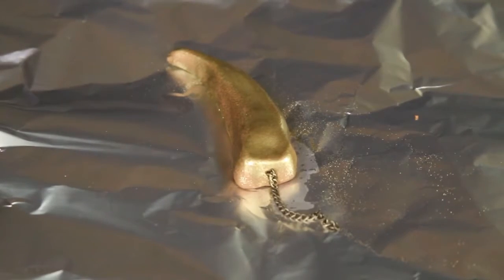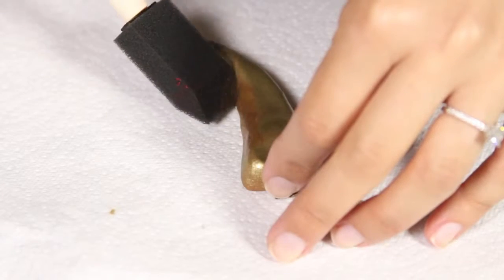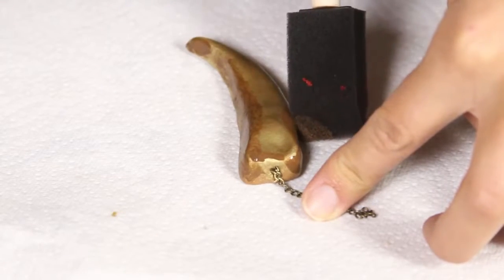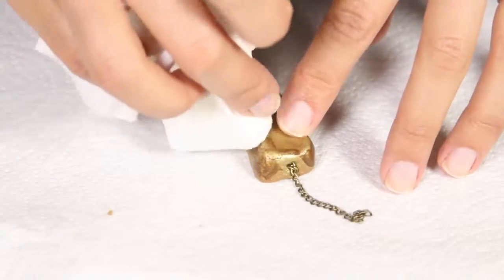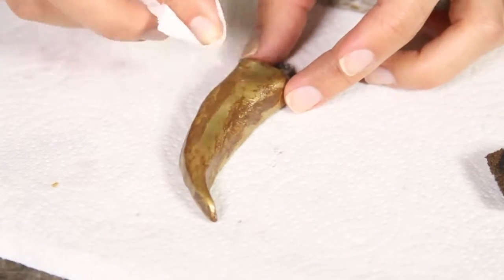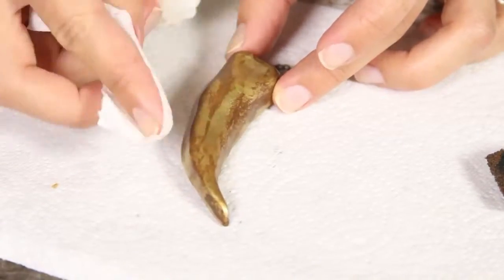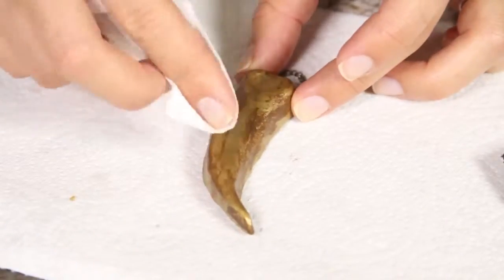Now that the clay is all baked, take it out of the oven, put it to the side, and let it cool for about 10 to 15 minutes. To continue working on our dragon claw, take some brown paint and using your brush place this onto the entire portion of the clay. Before the paint has time to dry, take some paper towel and start dabbing the paint off. This paper towel technique is something I learned from Nerdy Crafters' channel and it's going to help give it a really rustic look. Put this to the side and give it some time to dry.